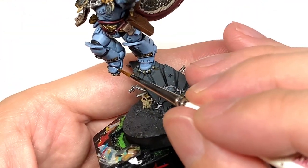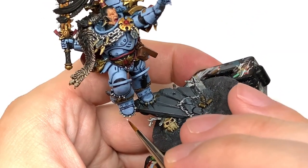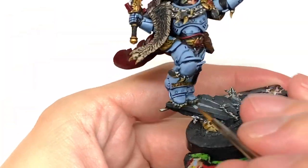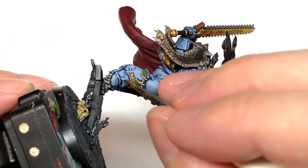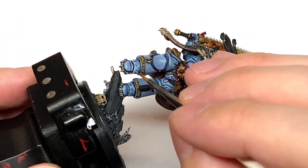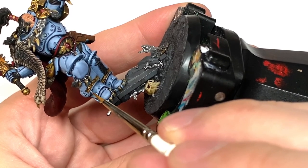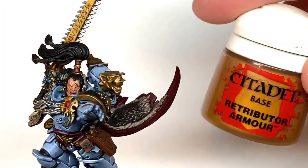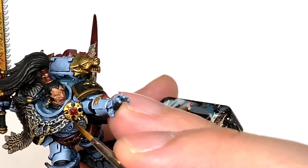You want to be thinking about where the light is going to be catching the armour and where you're going to have the light catching the edges of the battle plate. With this final layer on the battle plate it really does bring out all the details and bring all that blue together. So battle plate is finished — we're going to start working on the gold which I think is one of the other major colors on the miniature.